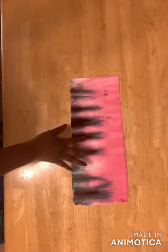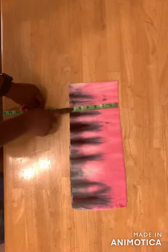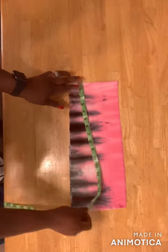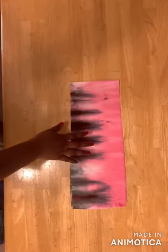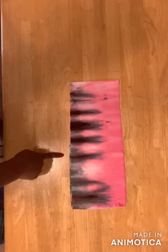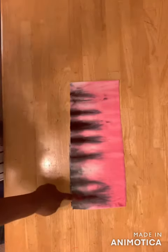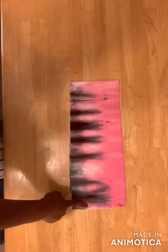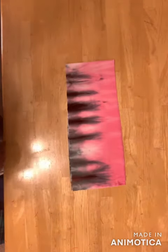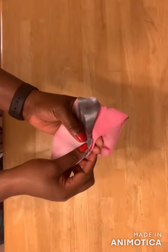For the waistband, I've cut a piece on fold — six and a half inches for the width and sixteen and a half inches for the length. I'm using my waist measurement minus three inches: my waist is 35 inches, so I remove three inches to get 32 inches, then add half an inch for seam allowance. Go ahead and sew it together with the right sides facing each other, then flip it inside out and make sure the two points are together.